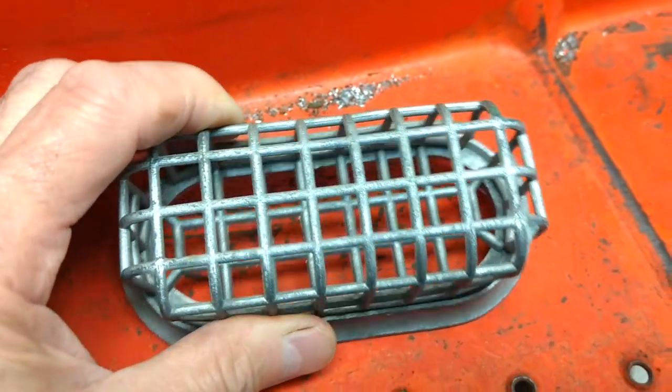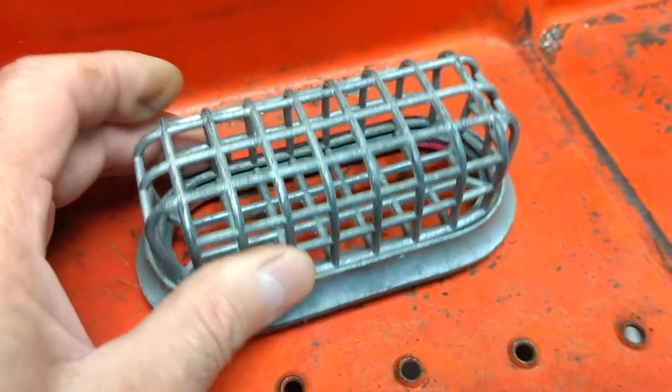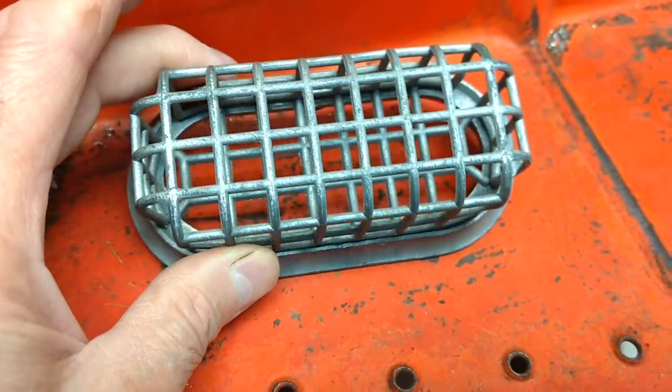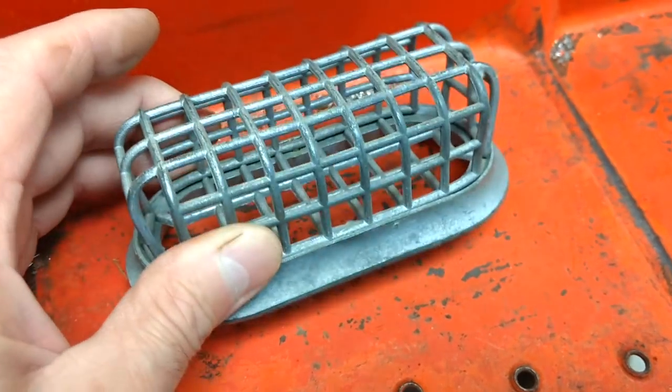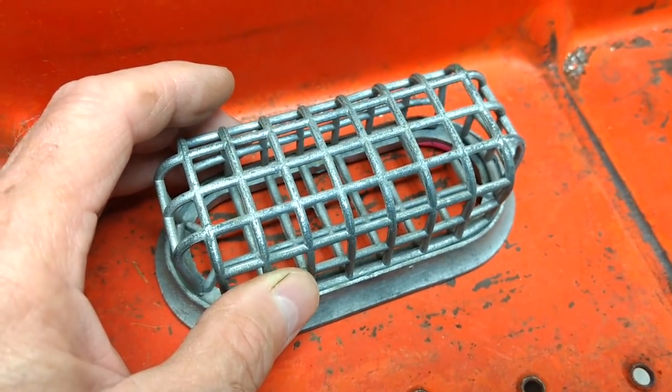But my thinking is, eventually this may become a brake light on some piece of equipment — who knows? But if you have an idea on what that is, let me know. Thanks for watching, commenting, and subscribing. Bye for now.